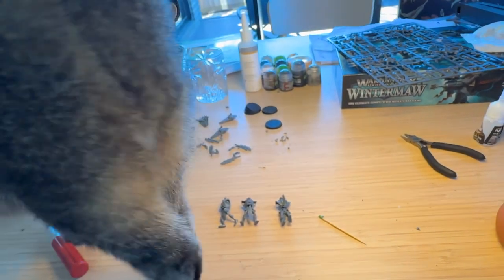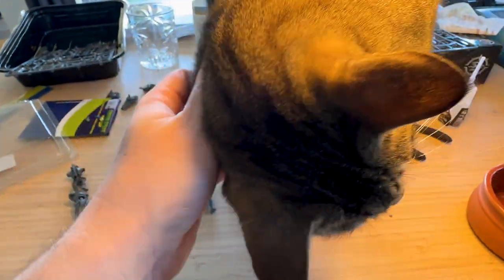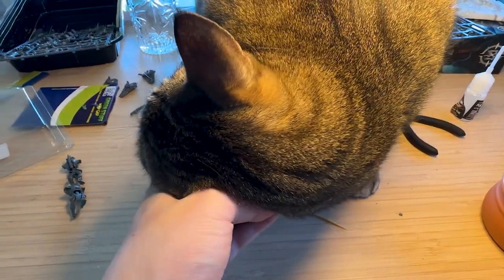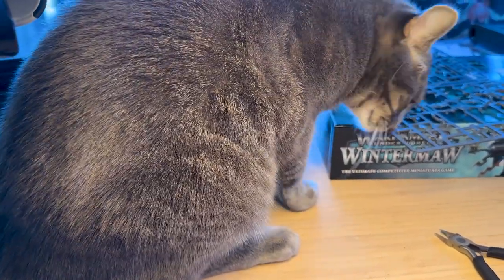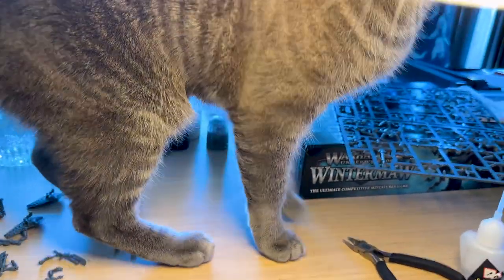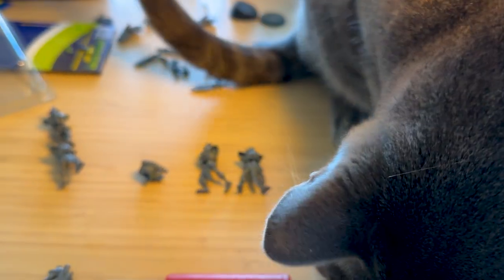At this point my cat Luna wanted to know what was going on. She demanded pats and managed to knock all of my new Lychguard away. It was very cute, but also equally annoying. She hasn't really done this for a while, so I thought it was only fair if I gave her the attention and scritches she was asking for. And not to be outdone, my little nurgling demon cat Artemis wanted to get some action as well, because he can't let Luna have anything she enjoys on her own. He just got distracted by the light - he's a bit chaotic in nature.